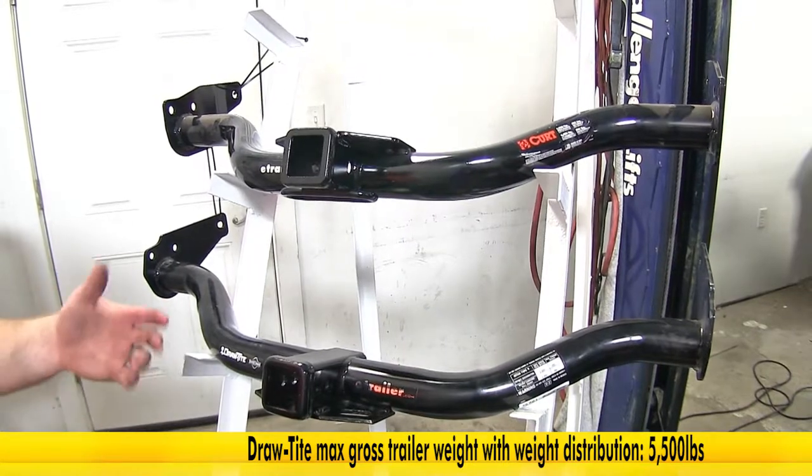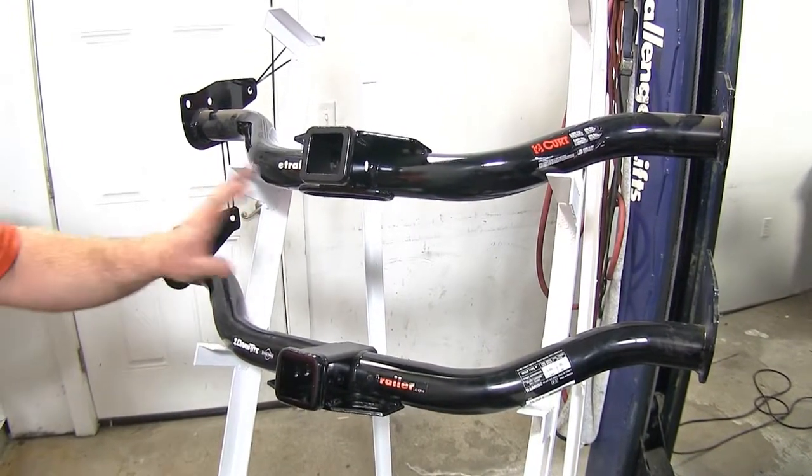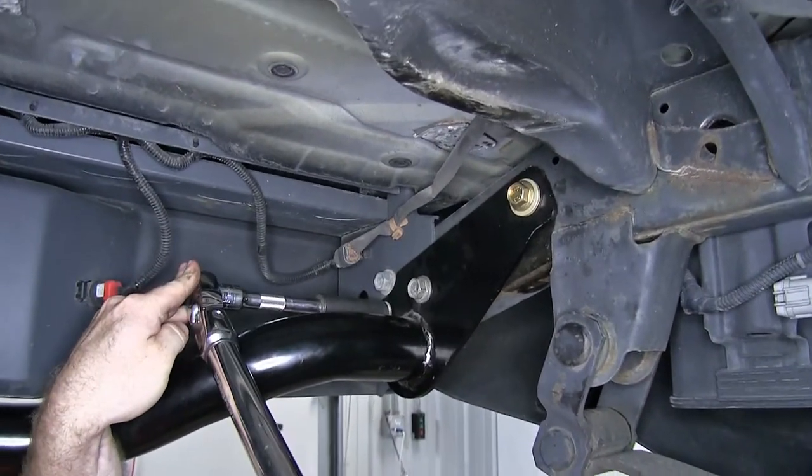When towing, you do want to be sure to refer to your owner's manual to make sure that your vehicle is capable of that type of weight. Both of these hitches are going to install the same way, with the same mounting points on either side.